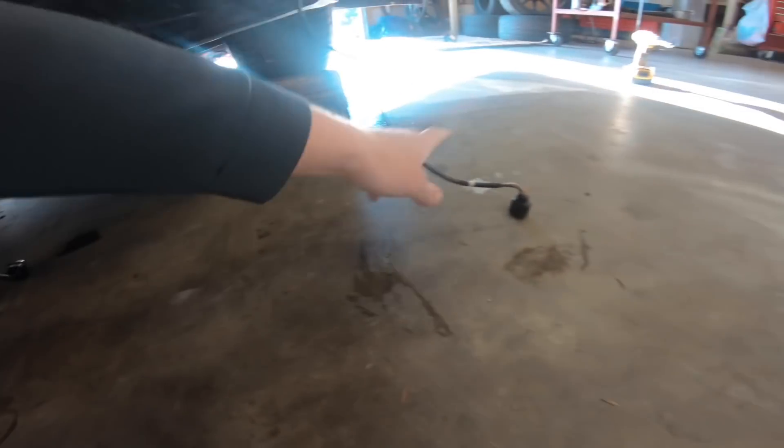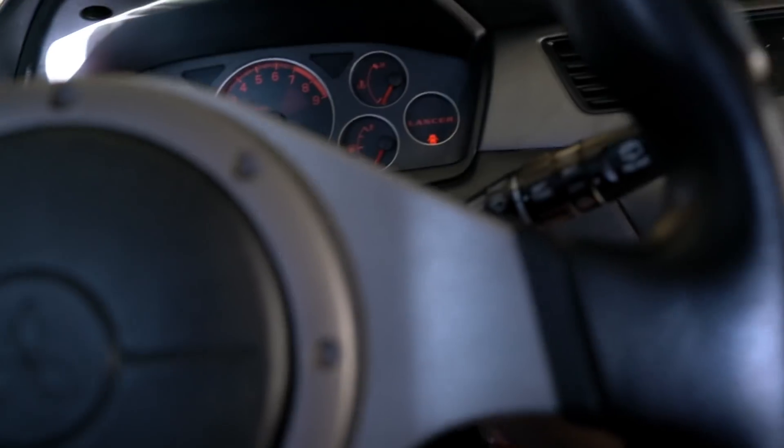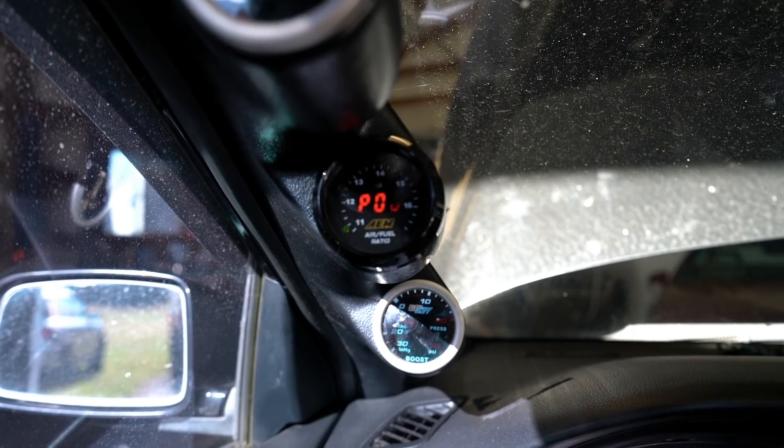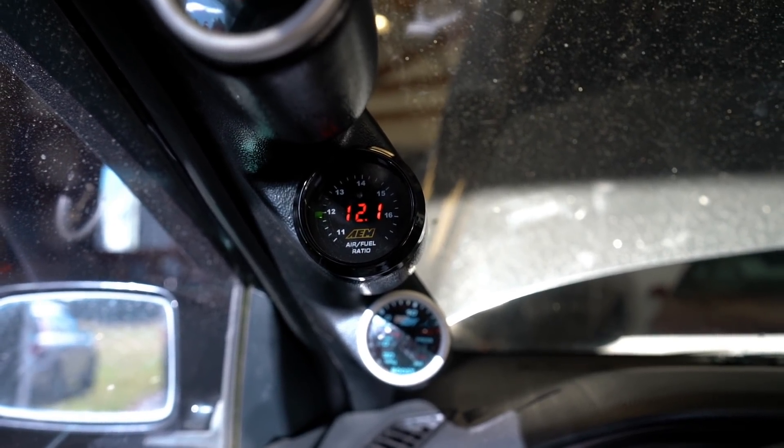We got the gauge in, let's go ahead and fire this thing up, make sure it's reading correctly. Yeah, it's working — holy shit, this thing runs rich at idle. Need to tune ASAP.